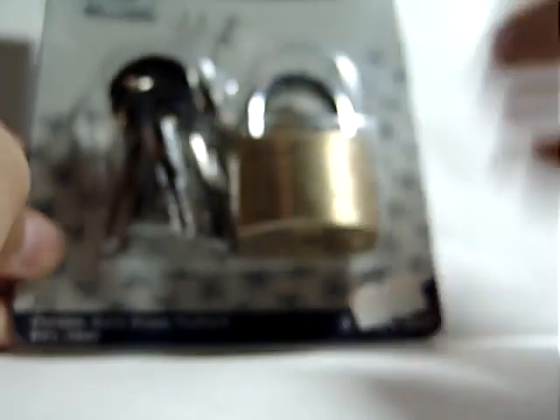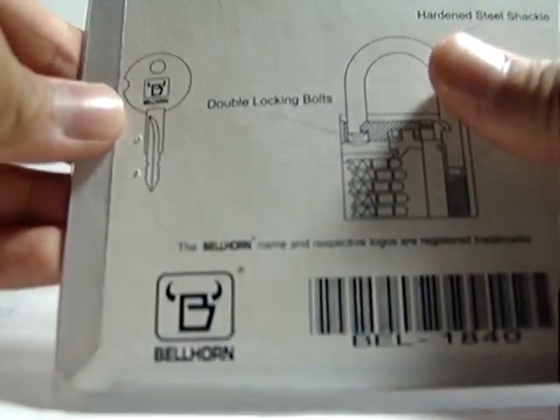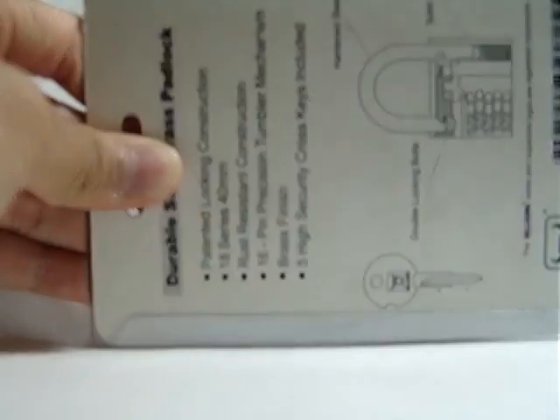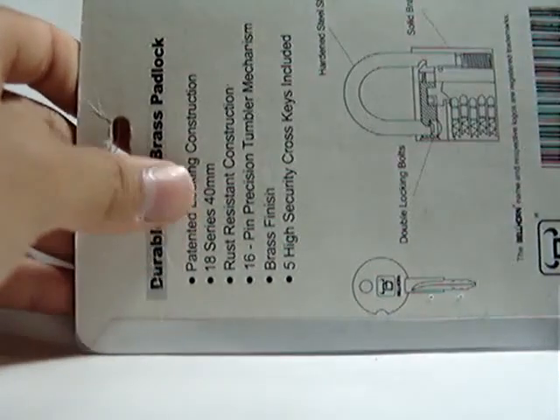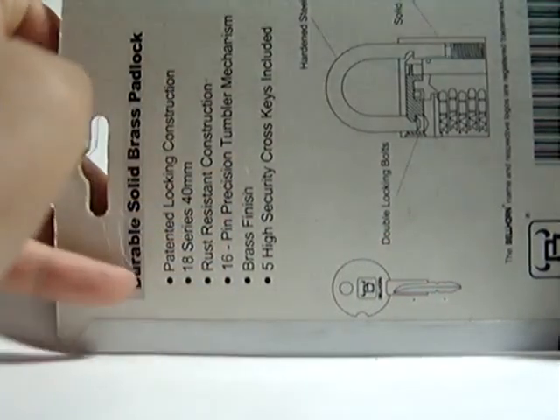Hey guys, so here's another video. What I've got here is a Bellhorn 40mm padlock. I believe it says 40mm — you've got a 40mm 18 series lock. And it says on it: patented locking construction, 18 series, 40mm, resistant construction, and it says 16 pin tumbler mechanism, high security cross keys.